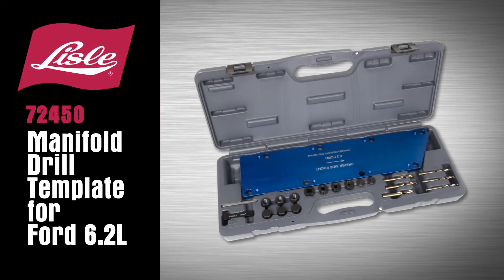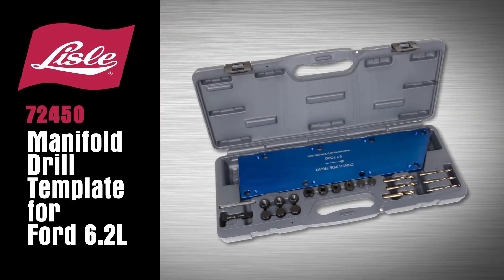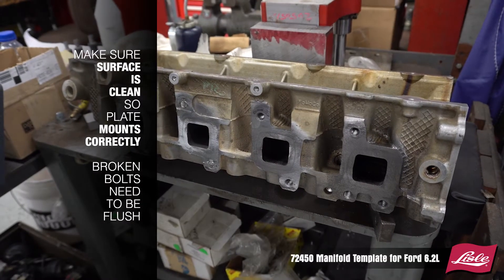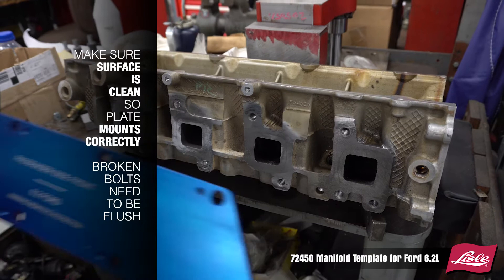Introducing the Lyle 72-450 Manifold Drill Template for Ford 6.2L. Make sure the surface is clean so the plate mounts correctly. Broken bolts need to be flush.